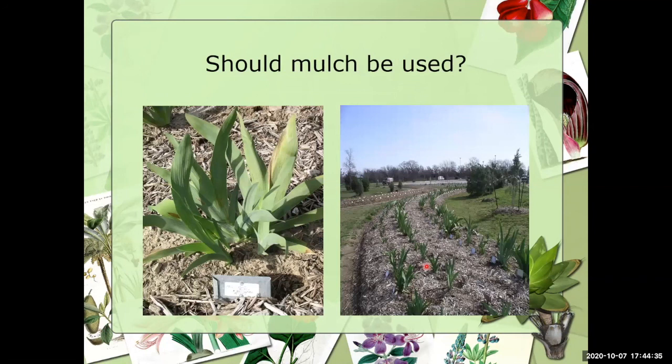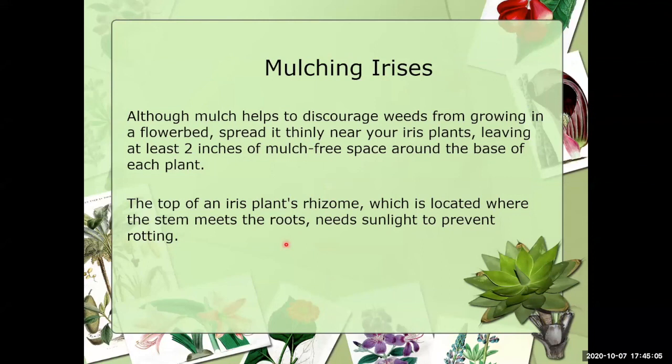I always get questions about mulch. At the Clark Garden in Mineral Wells, they do mulch and compost their own mulch, but they keep it away from the base of the iris plants. That's very important because you don't want water to collect right around the base of the bearded irises or you will introduce rot. If you use mulch, spread it very thin and keep it away from the base of the plant.